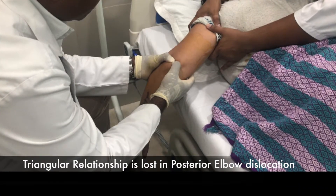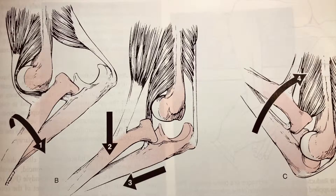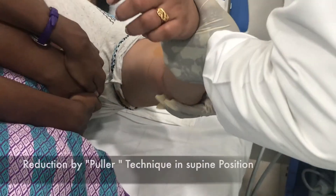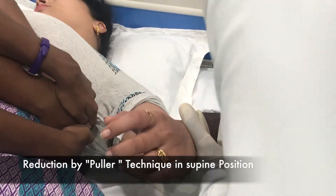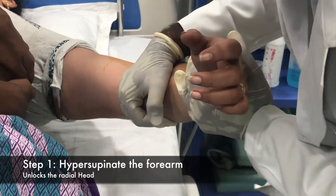After confirming the dislocation, take a check x-ray and rule out associated fractures. Understand the mechanism of reduction. Give good pain relief with anesthesia and put the patient in a semi-supine position. Give traction and counter-traction as shown in this picture.